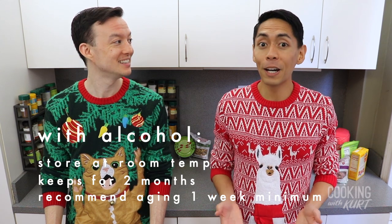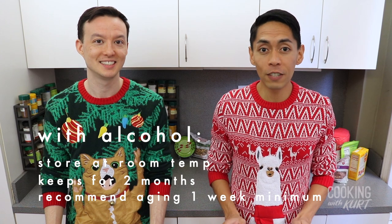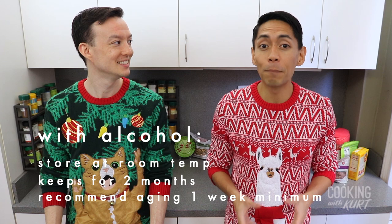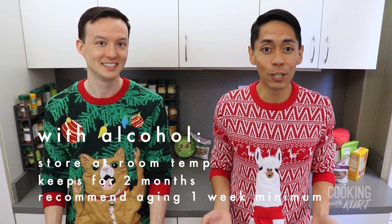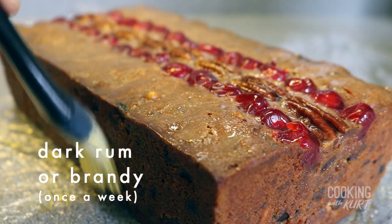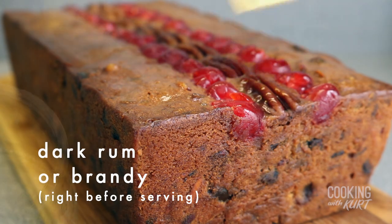You can serve it immediately, but we recommend letting it sit at room temperature for at least a couple of days to one week before eating it. Its flavor will improve and become more complex as it ages. If you are aging the cake, we suggest generously brushing the cake with additional dark rum or brandy once a week, and a little bit more once again right before serving.